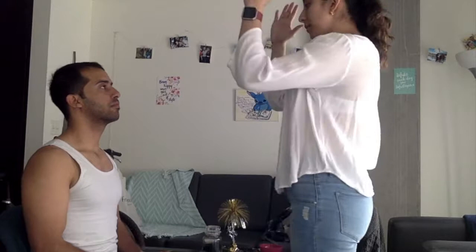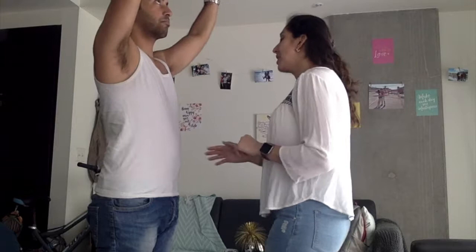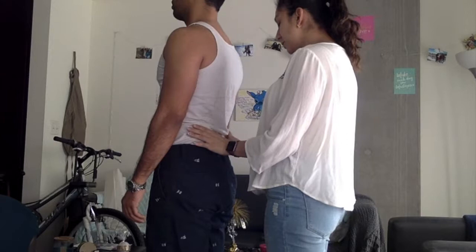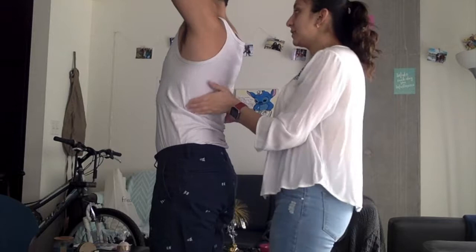Lower ribs. Could you bend your elbows 90 degrees? Here I'm assessing for any fat around your tricep area. If you could please stand up, I'm going to palpate your abdomen and assess for any signs of fluid accumulation or ascites. Can you lift your arms up? I'm going to look at your ribs and any protrusion of the ribs. Could you please face the wall? Here I'm looking for any signs of fluid accumulation or edema. And now here I'm looking at the lower ribs and assessing for any protrusion or muscle loss.